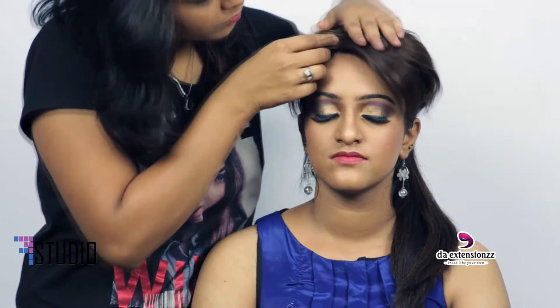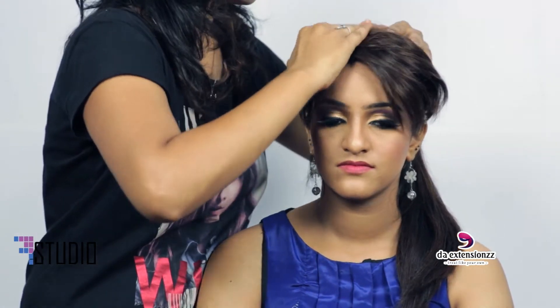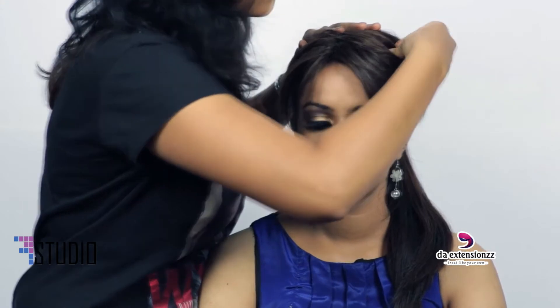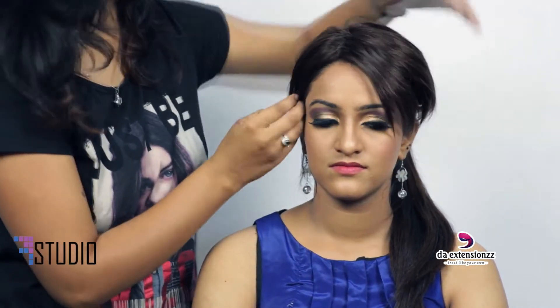It's very easy to fix. You'll have three different clips — we call this technique a clip-on. You could hear the sound now; that means it's locked. Once you fix it, it's easy to wear it yourself. According to the style, you need to place it.